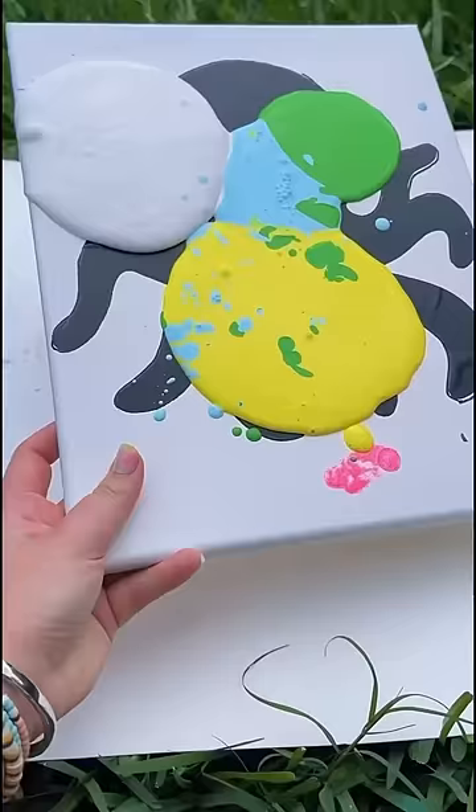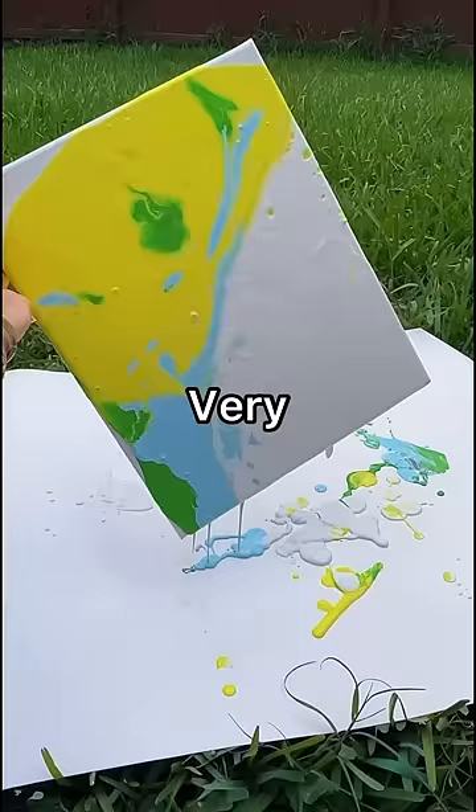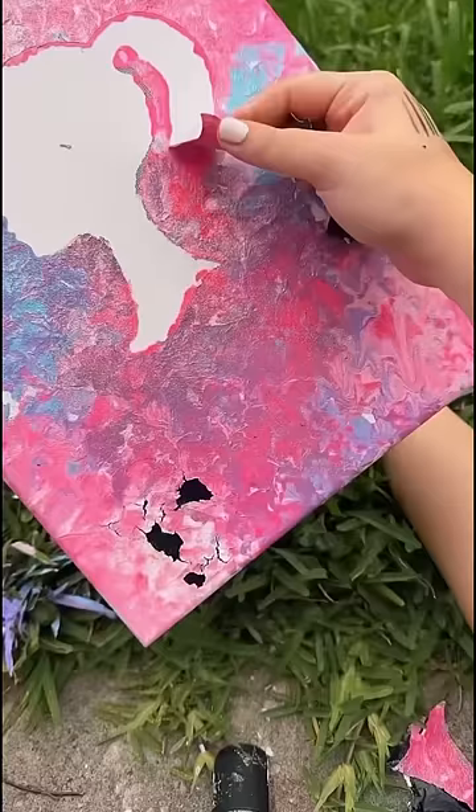Then I went ahead and picked up those little paint cups one by one. I am very excited to see the results. I put this one off to the side to let it dry while we checked on the Barbie painting. I peeled off the sticker, which was kind of difficult but satisfying. It actually turned out way better than I was expecting.